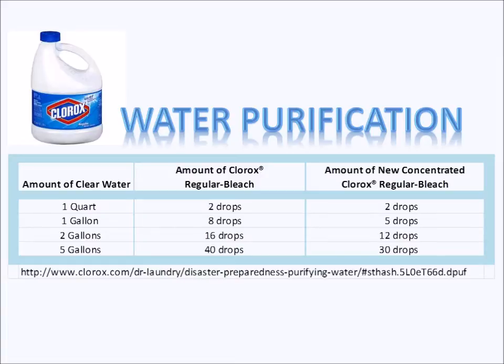If you have a quart, it's the same: two drops for regular bleach and two drops for concentrated bleach. However, at one gallon it's eight drops for regular, only five drops for concentrated. At two gallons, it's 16 drops for regular and 12 drops for concentrated. And once you're up to five gallons, like a five-gallon bucket, it's 40 drops for regular and only 30 drops for concentrated Clorox bleach.